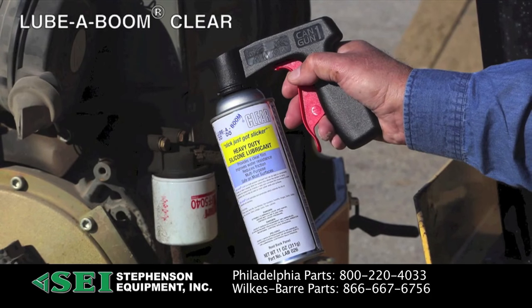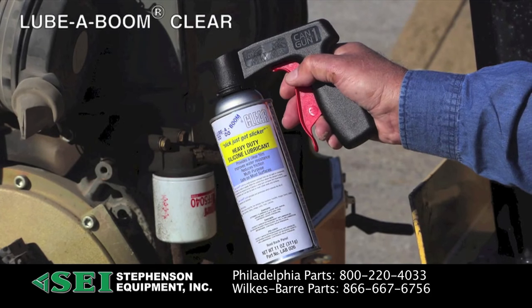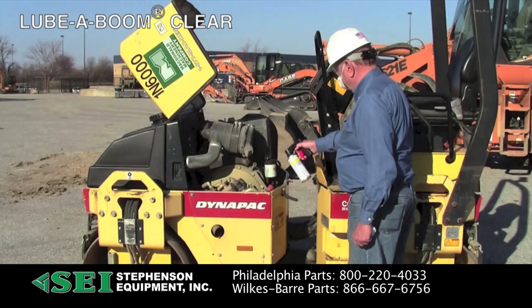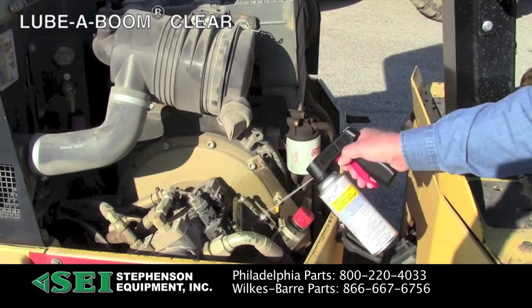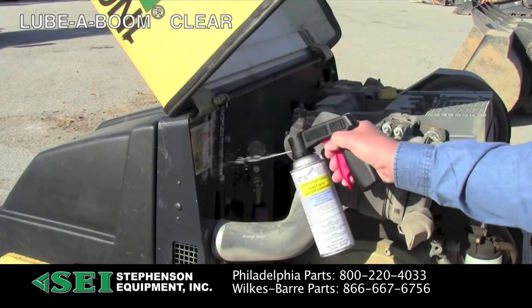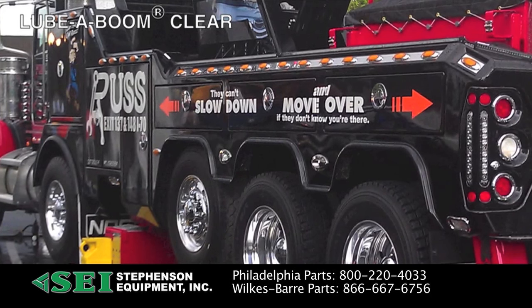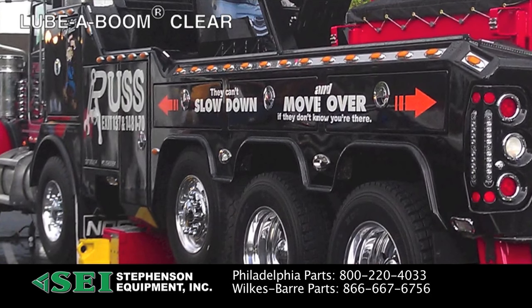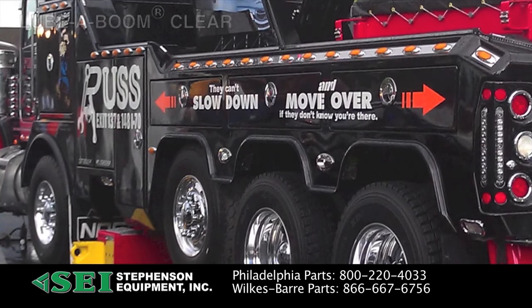Lubaboom clear aerosol is a multi-purpose lubricant that can be used on components that slide, roll, rotate, or squeak. When the solvent evaporates, it leaves a clear, anti-corrosive film impervious to water that prevents rust. It can be used on most rubber seals and surfaces. It lubricates and penetrates to extend the life of components and machinery. It is also applicable where appearance is important.